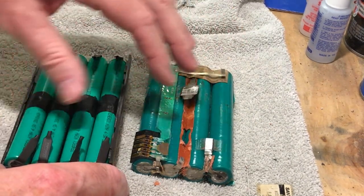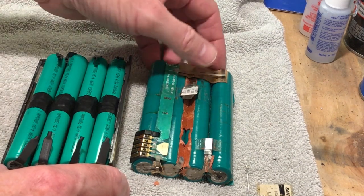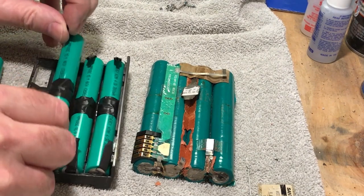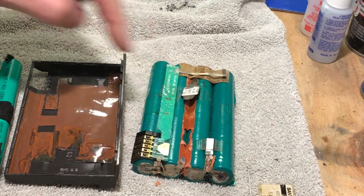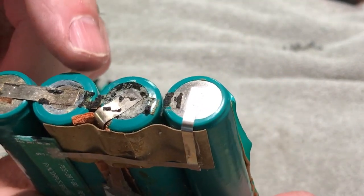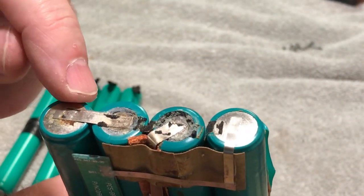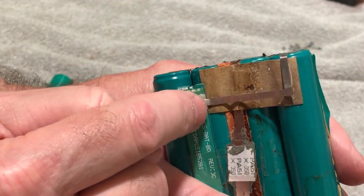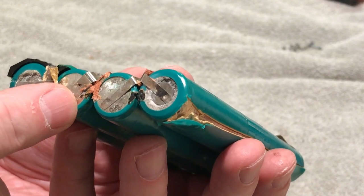Now we're going to start taking these tabs and hooking them up to each other and start transferring things from the old pack to the new one. If you look at the old battery pack, you have a minus terminal, then positive, positive, minus — and that's how we have to arrange the cells. These two are tied together and form the negative, which ties into the negative side of the board. On the opposite end we have the reverse: positive, negative, negative, and positive.